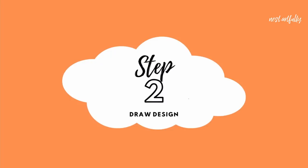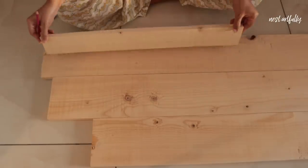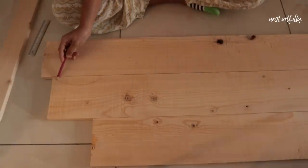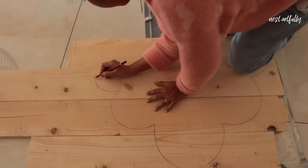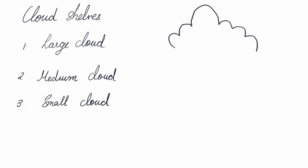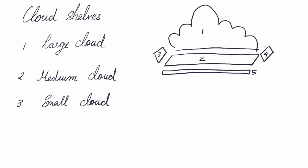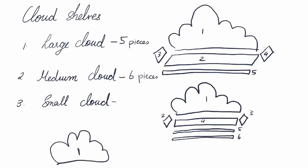Step 2: because these planks are long and narrow, we'll have to put a couple together to actually be able to draw out my design, which is a cloud. I'm arranging the planks to draw out a cloud. The clouds are going to be in three different sizes, and for that I'll need different numbers of planks — two for the smallest, three for the medium, and four planks for the biggest cloud.